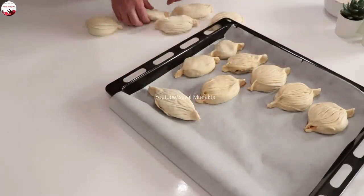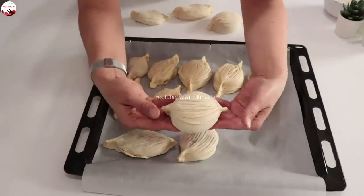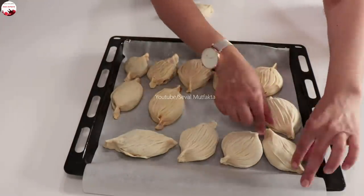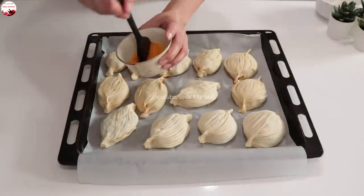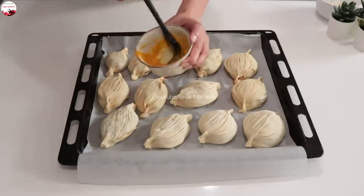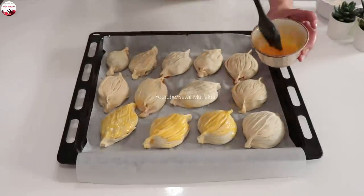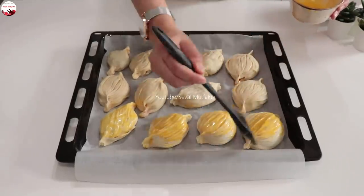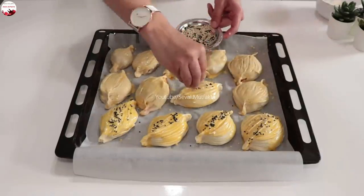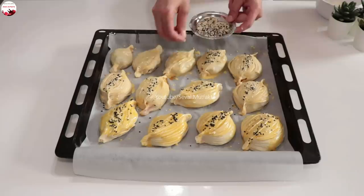Öncesini hazırladım, tepsiye diziyorum. Şunların güzelliklerine bakar mısınız arkadaşlar? Şöyle aralıklarla hafif diziyorum. Böreklerin şeklini verdikten sonra tereyağı dibinde birazcık kalmıştı; hemen onunla bir adet yumurta sarısını çırpıyorum ve üzerine şöyle güzelce sürüyorum. İsterseniz birazcık süt de katabilirsiniz. Üzerine susamlı çörek otunu karıştırıp şekil olacak şekilde serpiyorum. Önceden ısıtılmış 190 derecelik fırında üzeri kızarana kadar pişiriyorum.